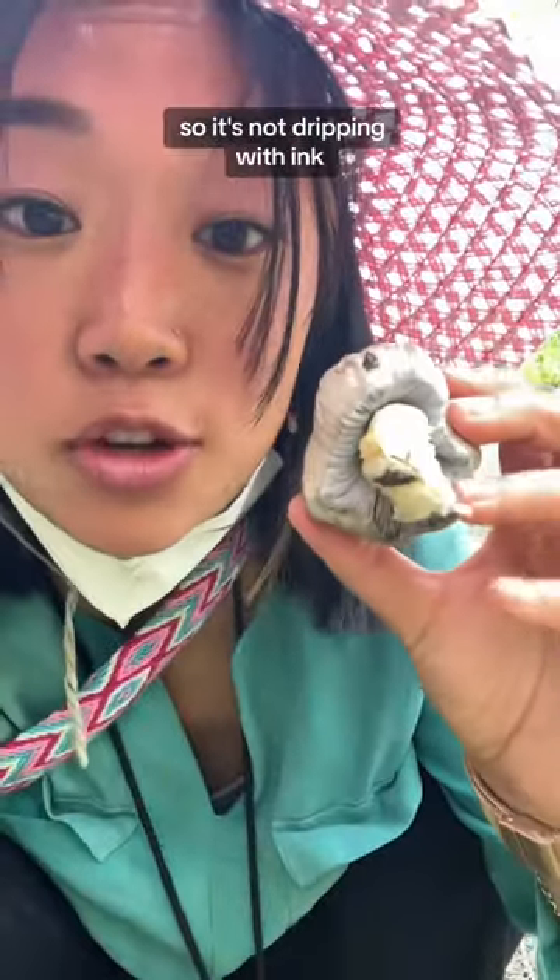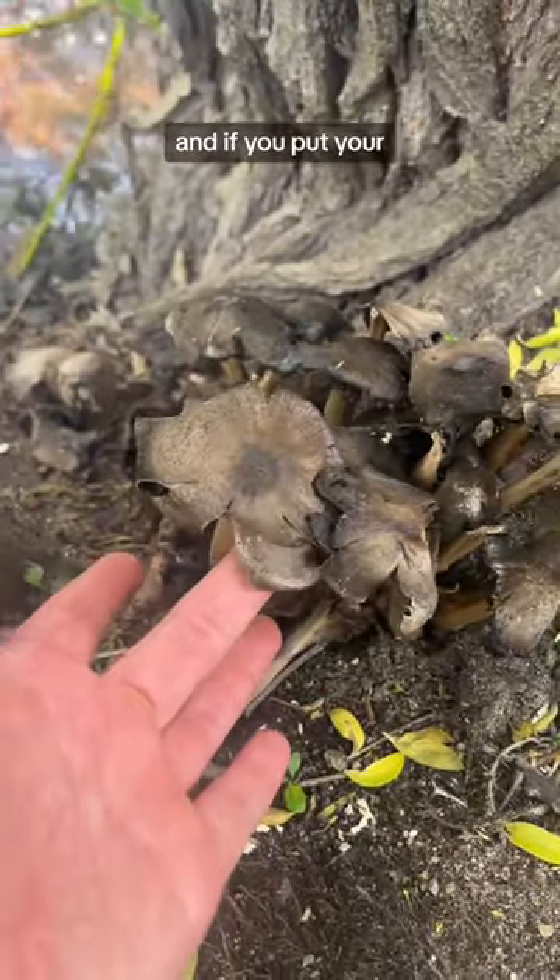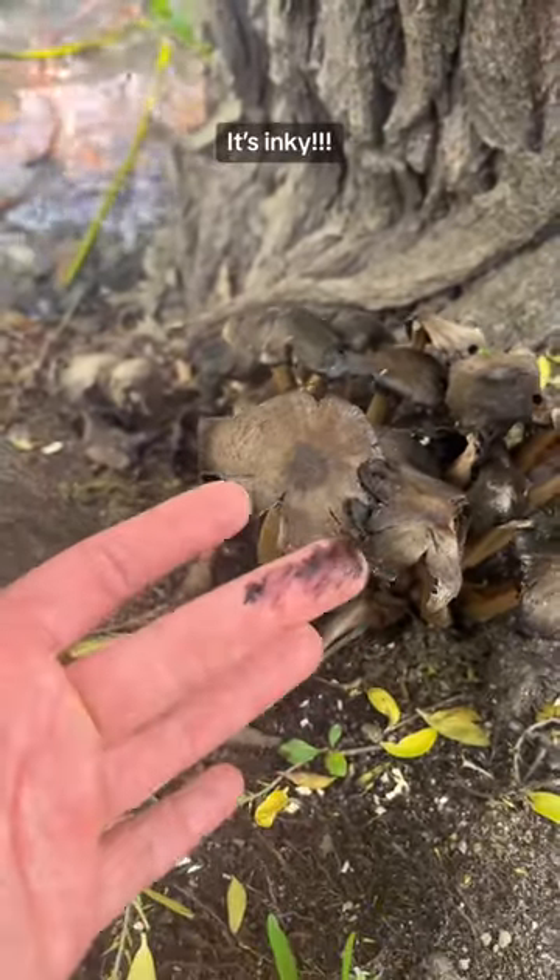This one's pretty young, so it's not dripping with ink. Right next to them are the super mature ones, and if you put your finger under the cap, it's inky.